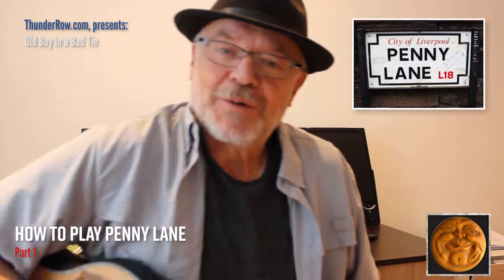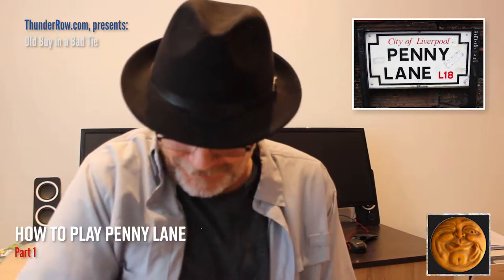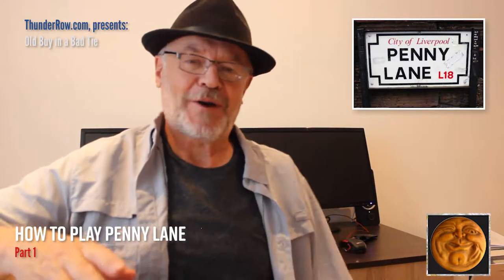Hello and welcome. This week we're going to work on one of my favorite bass lines, which is Paul McCartney's groove from Penny Lane. I love this song and this groove, and the first time I heard it when it first came out many many years ago, it blew me away.